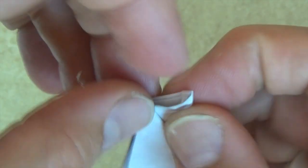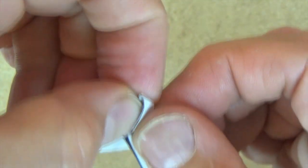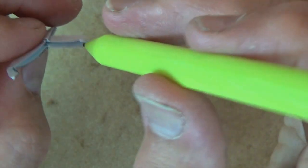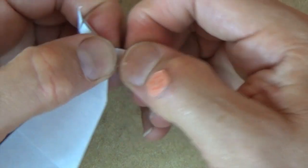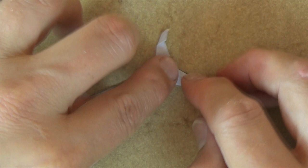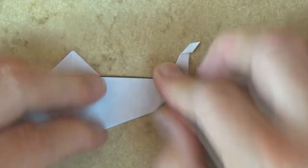You might need to use the pointer device — otherwise known as the pencil. Yeah, mine's kind of bent there, I'm going to push it in with the pencil. That's better. All right, so here we have the tail.